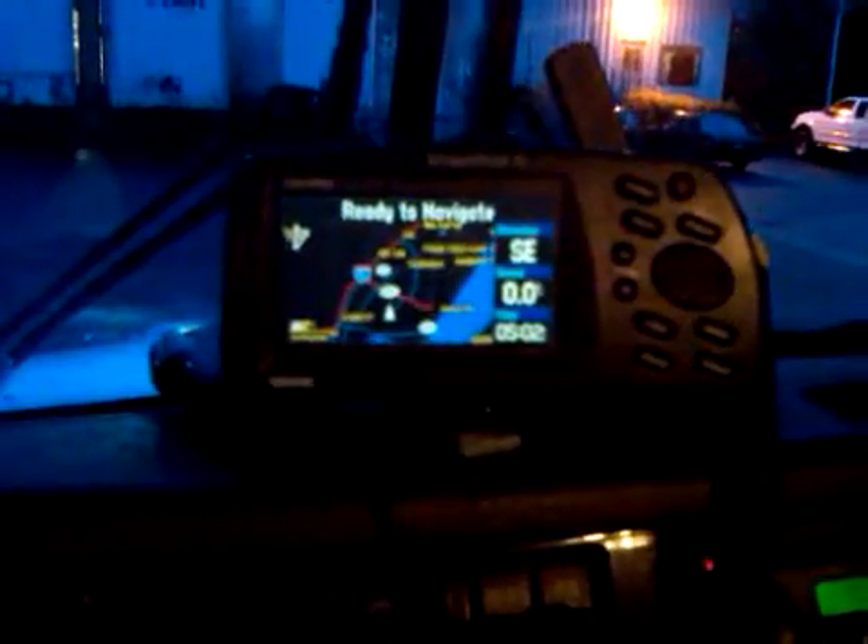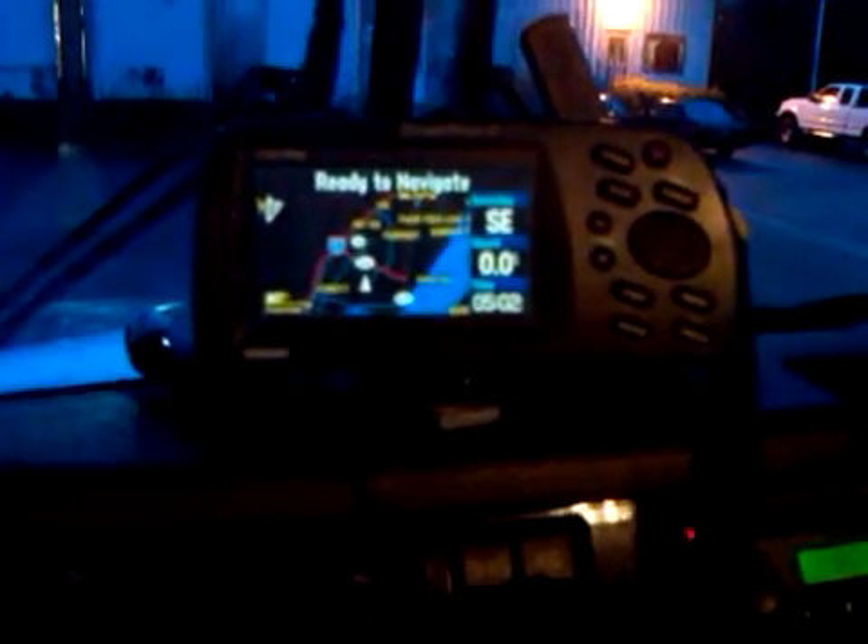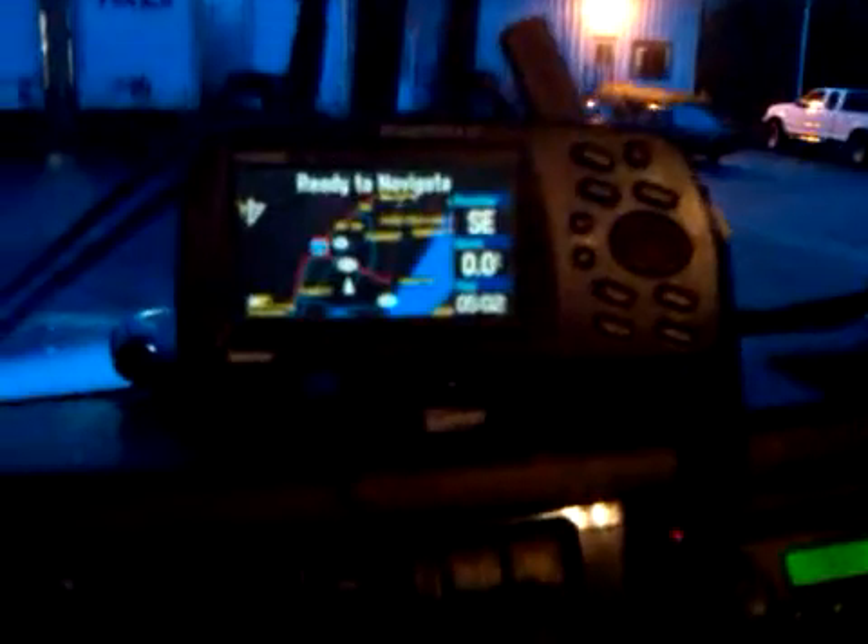Hi everybody, this is Ed W7EDM. I've been talking to some people about APRS lately and I thought I'd shoot a quick video. I'm in my Kenworth here, and here's my D700 — it's all set up for APRS — and here's my Garmin Street Pilot 3 that I bought for 20 bucks at a ham fest. Some people have been wondering what it looks like to have the display.